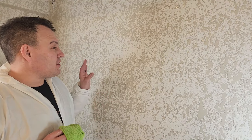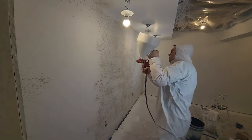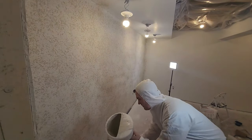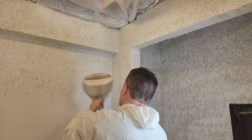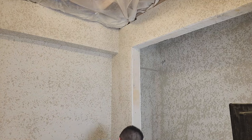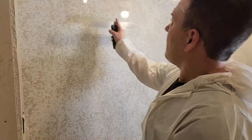That went super well and I think I'm ready to do the rest of the room. One thing I learned is I might want to apply a little bit more texture to the walls in the main room — other than that, perfect. Once the closet looks exactly the way I want, I continue with the same steps on the rest of the room. The most important thing is to pay attention to how long you've been spraying so you don't miss the perfect window to knock down the compound.